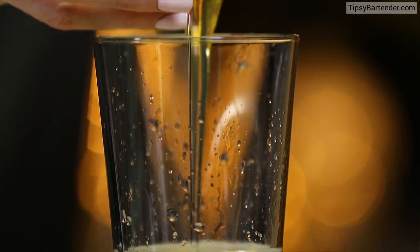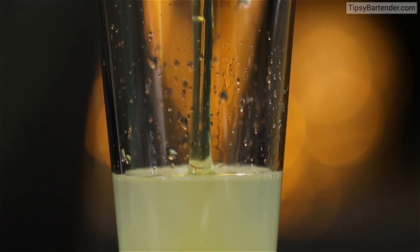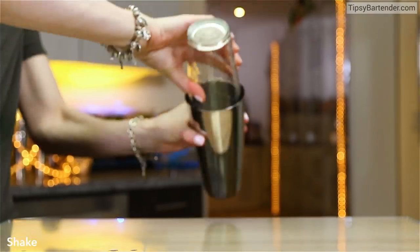You're not gonna get Salmonella — I always have to say that when we use eggs. It helps with the texture and consistency of the drink. Doesn't change your taste.